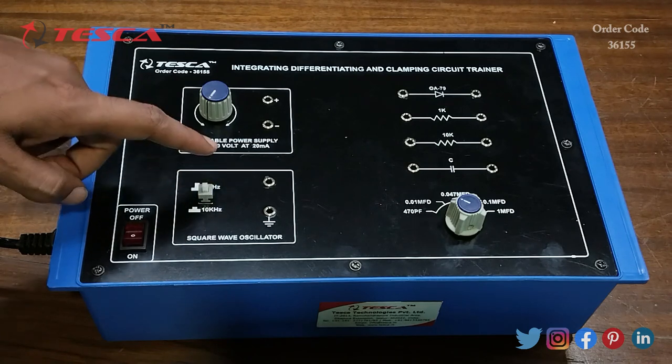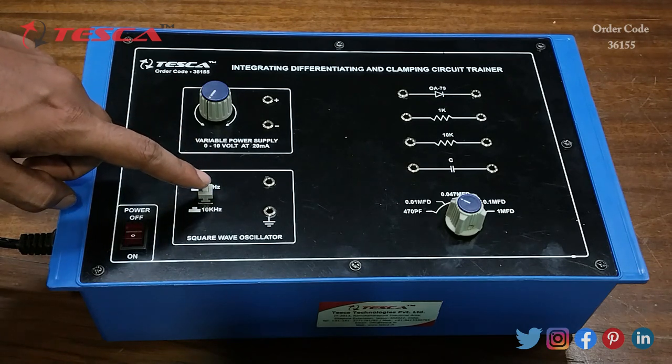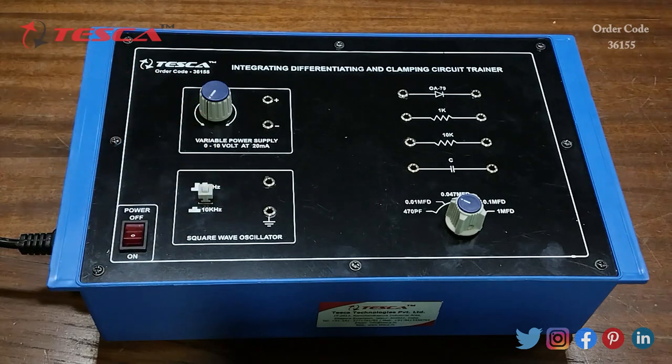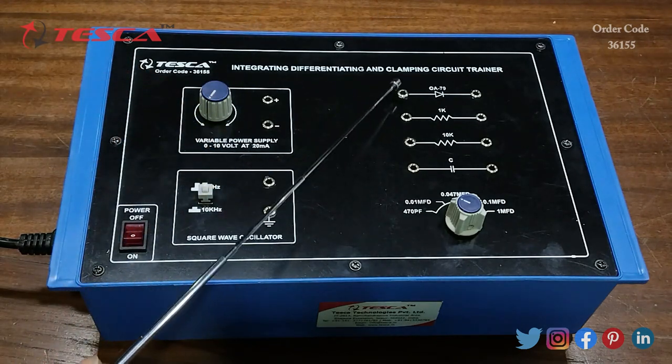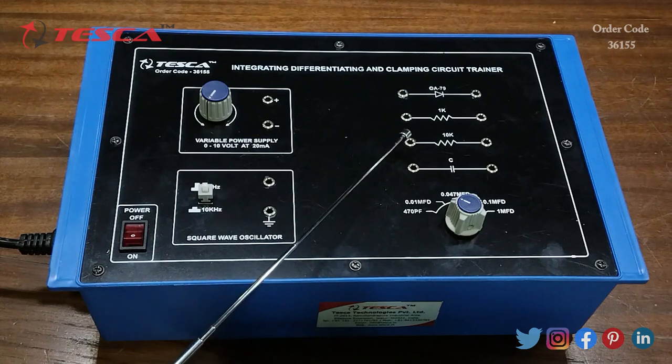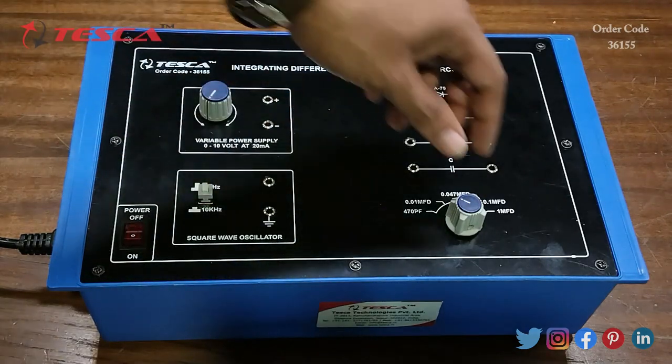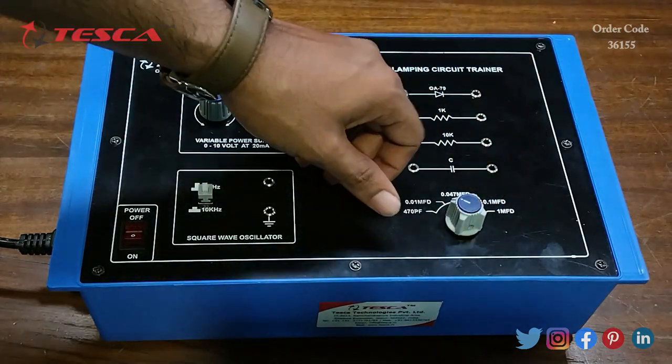We can use this switch to select the frequency of the square wave. If we want 1 kHz, press this switch; for 10 kHz, change the switch position. This is the diode, this is the resistance, this is another resistance.